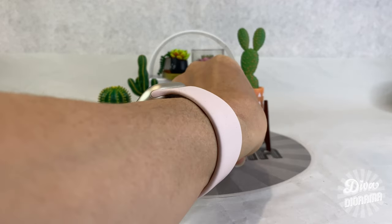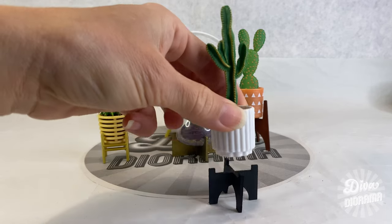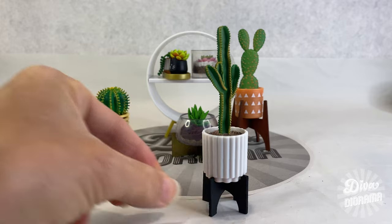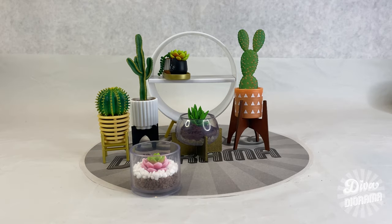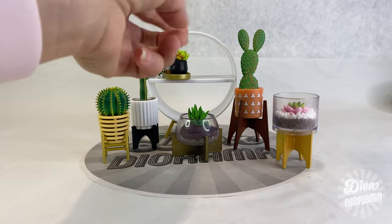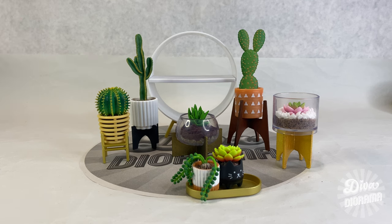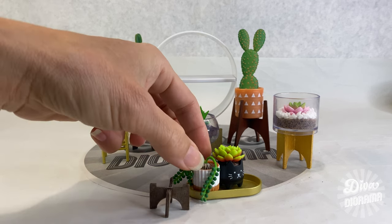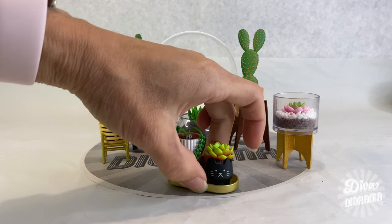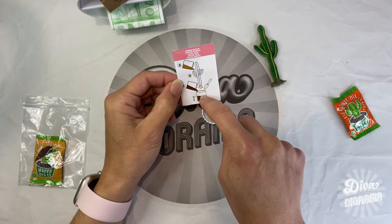I made a stand for that one just to give it some height. I also made a stand for the aloe vera — a fancy little gold stand to go with that pink pot — it fits underneath nicely. And for the cat succulent, it already has legs but I wanted to boost it a little to add more interest. These stands were actually really simple to make — I'll be sharing the template I created and showing you step by step how to put them together, so you won't want to miss my next video!